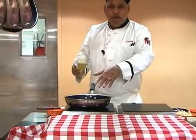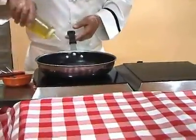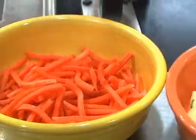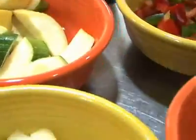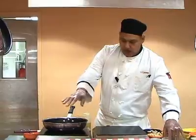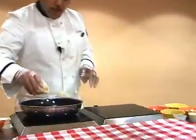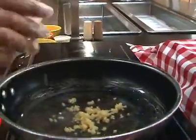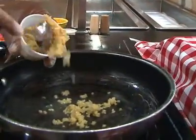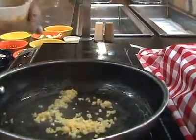I would like to start with a preheated pan here and just add some olive oil. I have here different ingredients with a combination of fresh vegetables and of course pasta. I put olive oil and I would like to sauté some garlic. Too bad we don't have smell-o-vision here, but it smells really good.